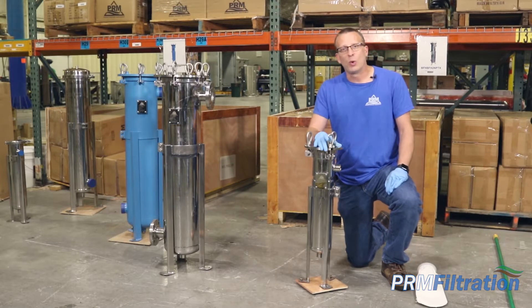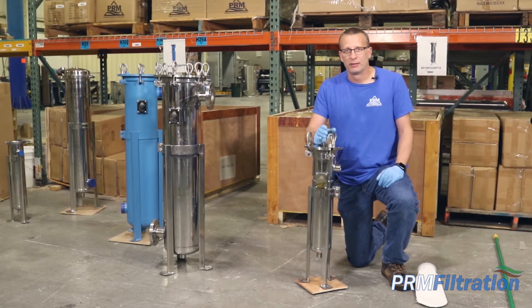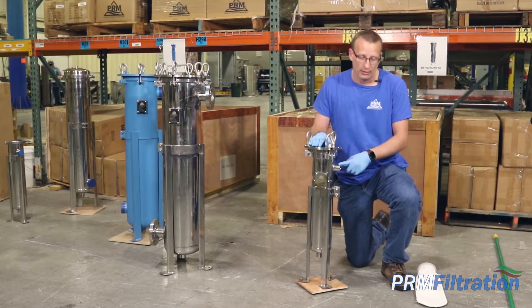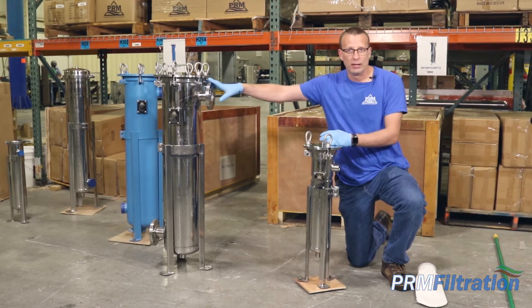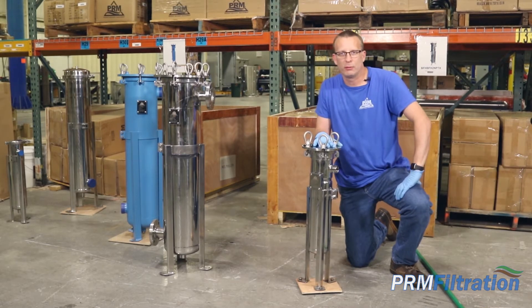One is that this is only going to flow at about 40 gallons per minute, as opposed to a number two bag filter housing which will go about 100 gallons per minute max. This has a one inch inlet and outlet which is on the bottom, whereas the number two has a two inch inlet and outlet and the outlet is on the side. That's the number four stainless steel bag filter housing.